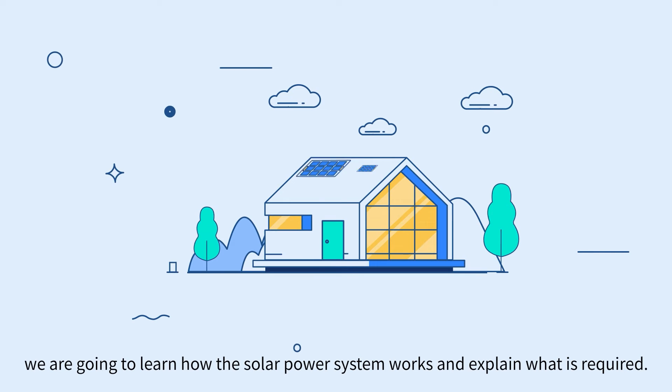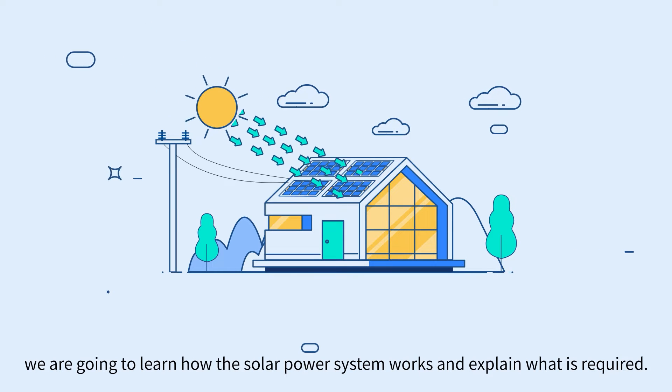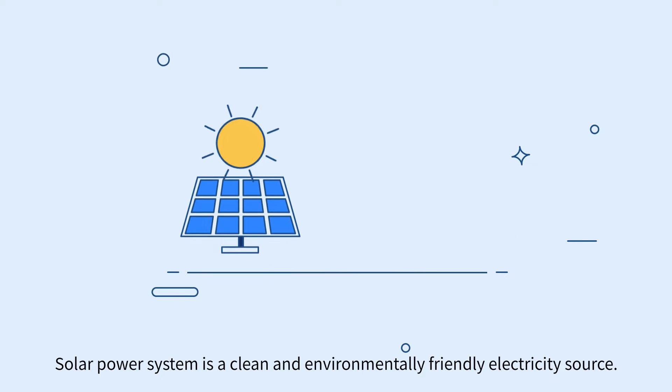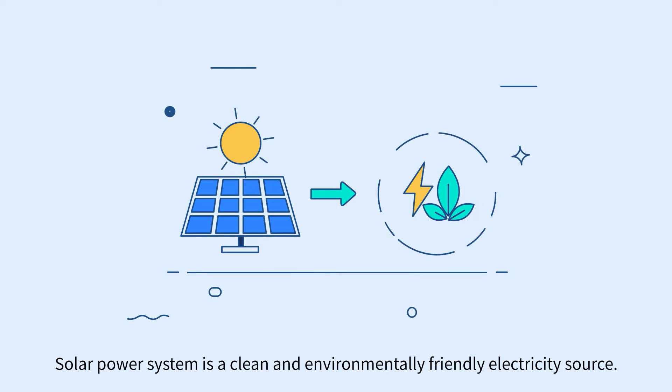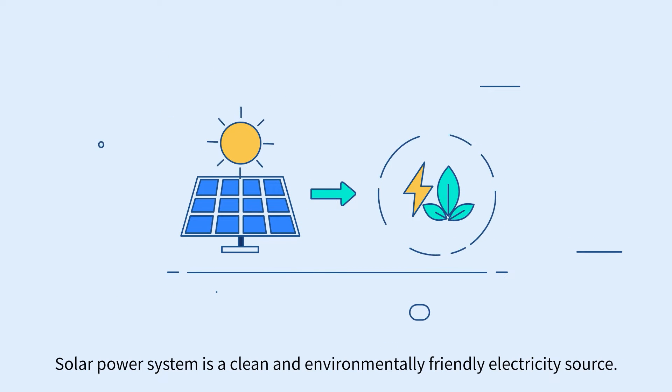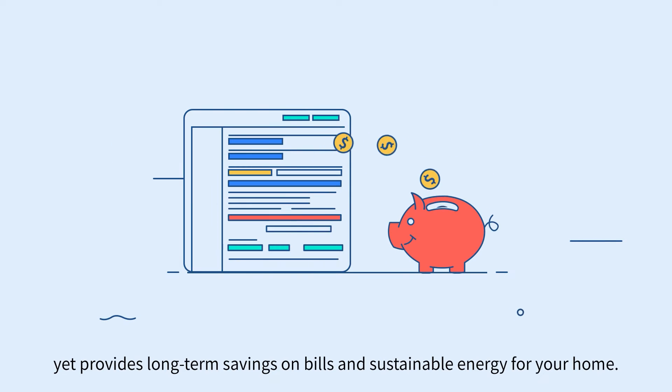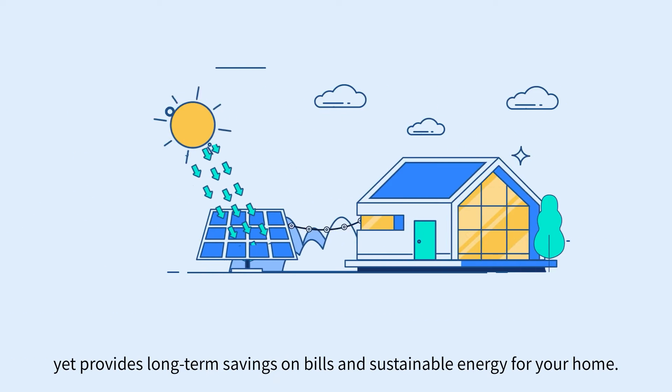In this video, we are going to learn how the solar power system works and explain what is required. Solar power system is a clean and environmentally friendly electricity source. It does not require any fuel, yet provides long-term savings on bills and sustainable energy for your home.